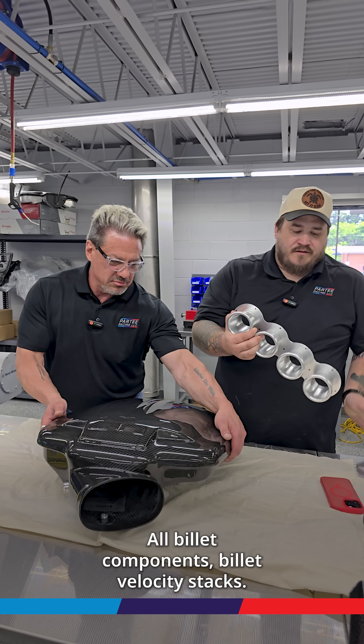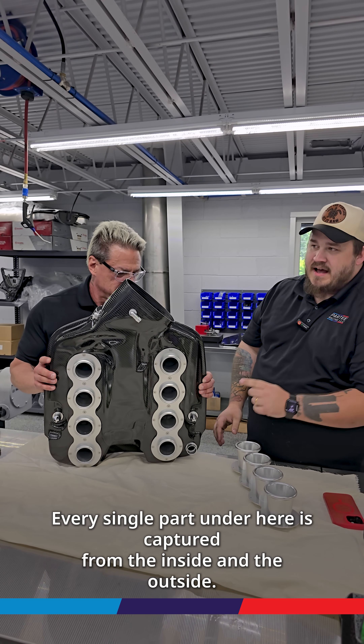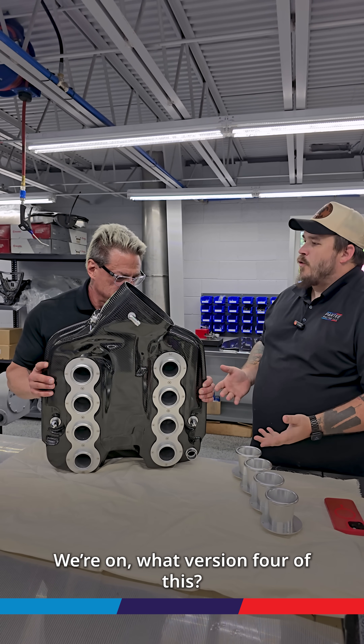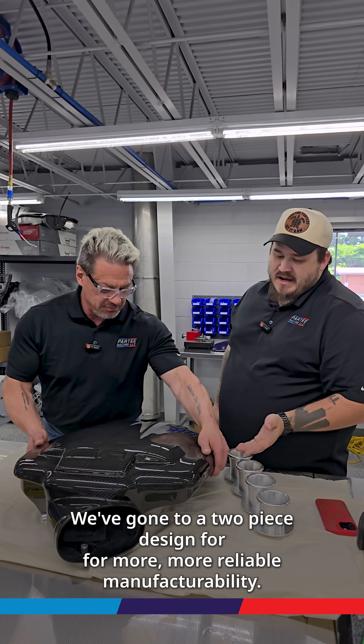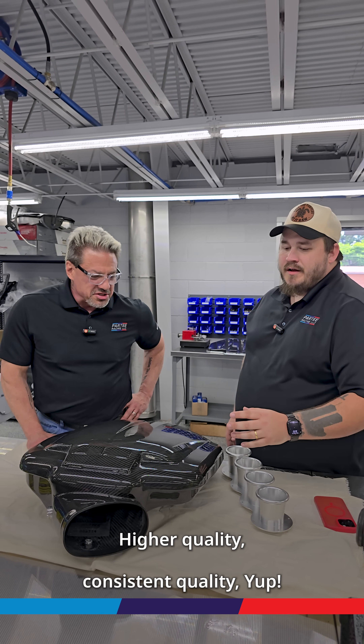All billet components, billet velocity stacks — every single part under here is captured from the inside and the outside. We're on version four of this. We've gone to a two-piece design for more reliable manufacturability and higher, consistent quality.